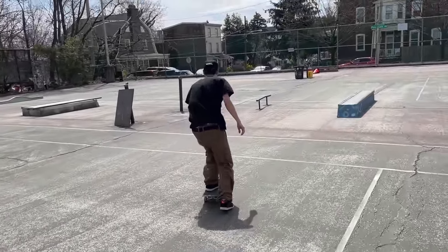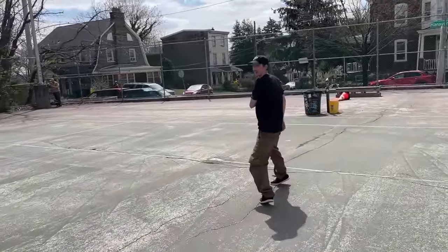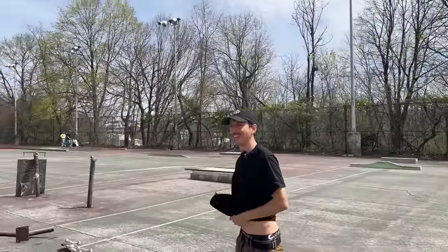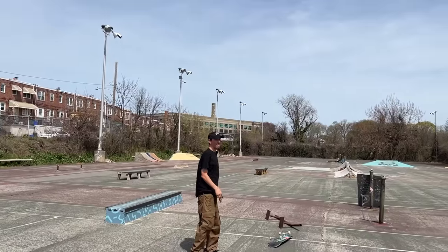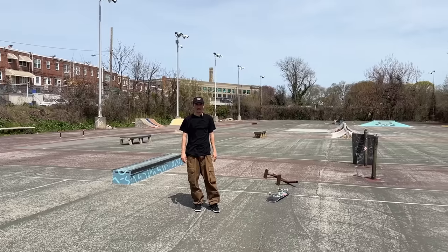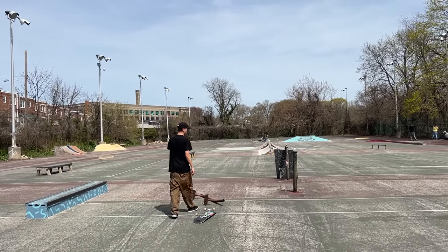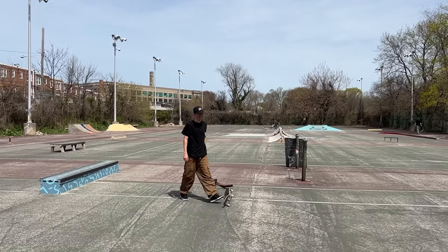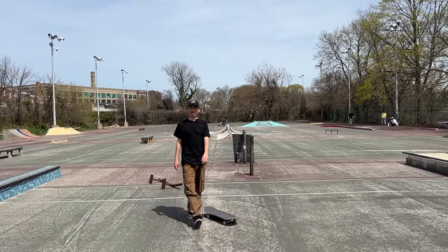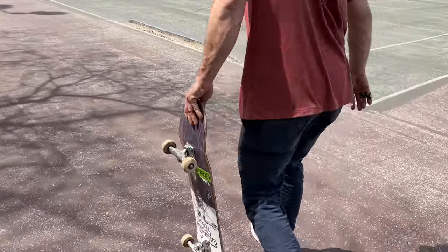I can't even 50-50 it. That thing's sketchy. I thought maybe if I 50-50 it, it would work. You didn't miss switch heel manny one time though — that is weird. The switch nose slide and the pole jam 180 were the hard parts. Good for you, man — you know what you're comfortable with. I'm redeeming myself after all that blunt slide talk, getting that blunt.